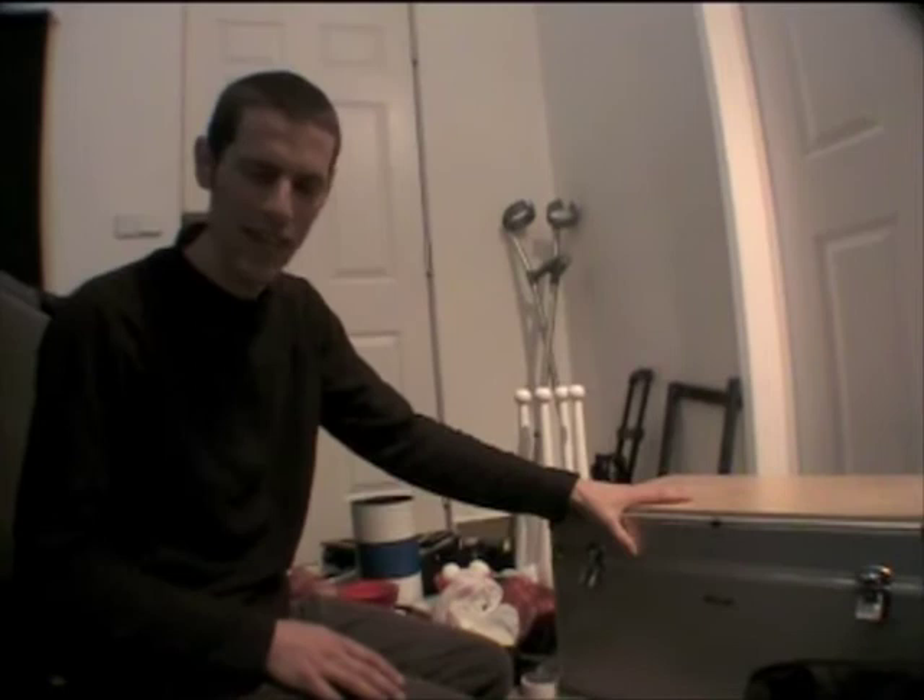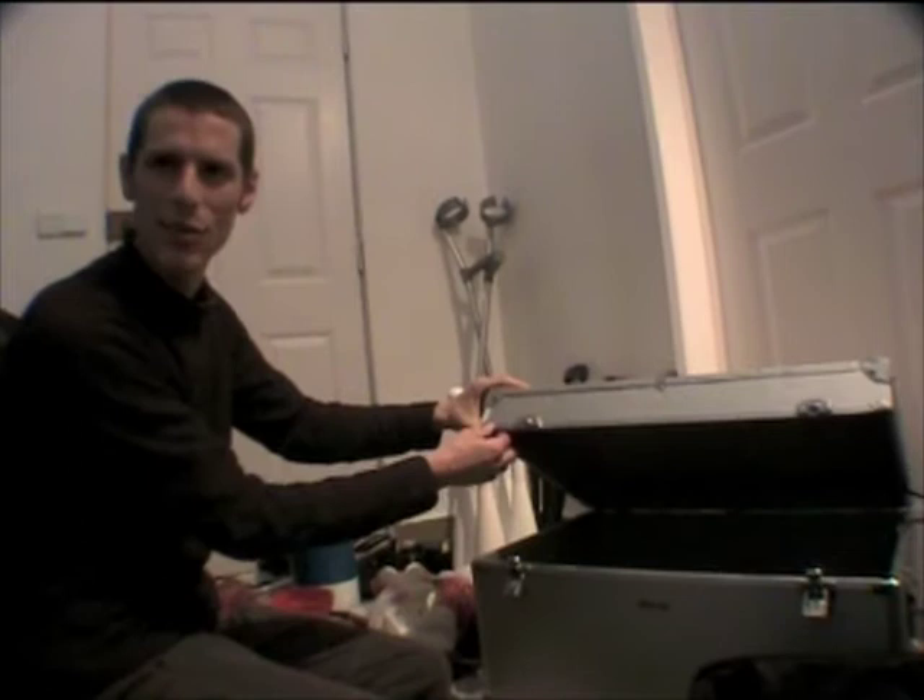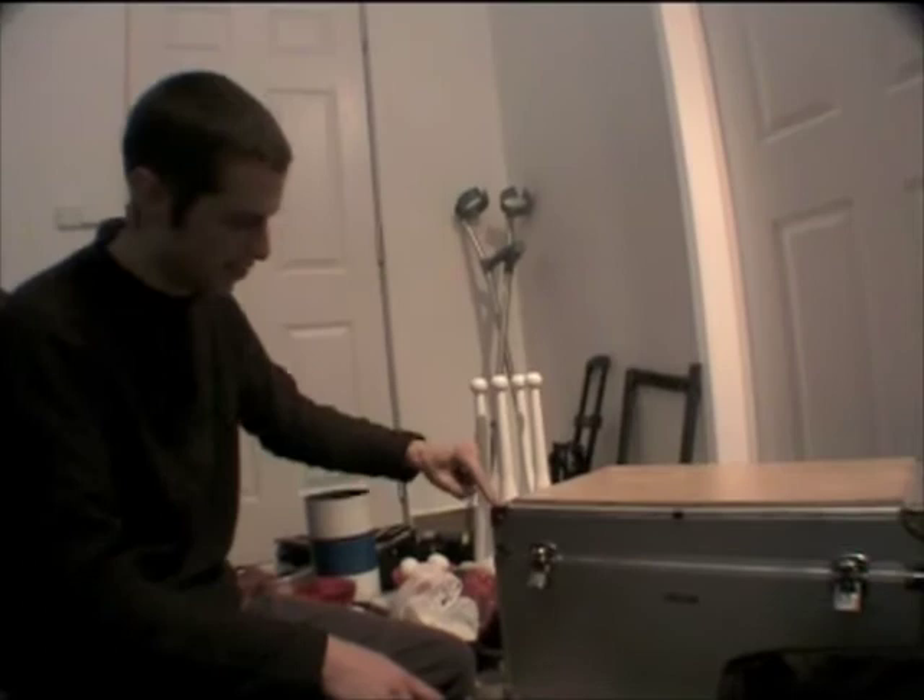First of all you need a case — a flight case. Normally you need something that you can also use on stage. If you're doing a full show you want something that looks good on stage, so this looks pretty good. The thing is, these normal cases are put together not very well because they're all done with rivets. So what you need to do is modify your case so it's strong enough for flying. What I did is I took off all the edges and put on stronger edges with lots of screws and things like that.